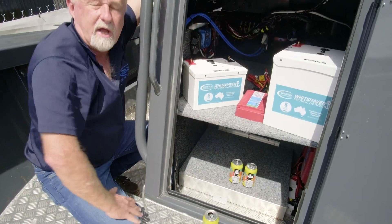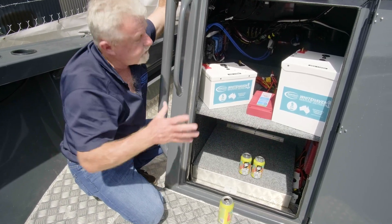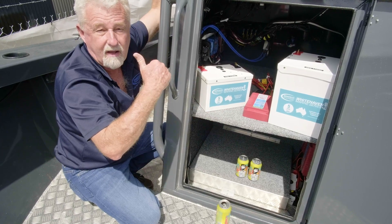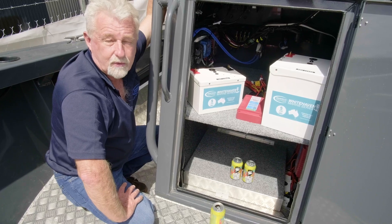Talking to Matt earlier today — he did a three-day trip up north, and the only power going into his batteries was from the motor and the solar — and he came home with full power. Till next time, talk soon.